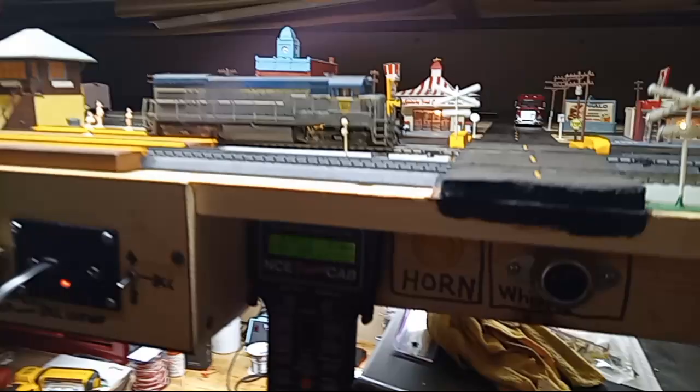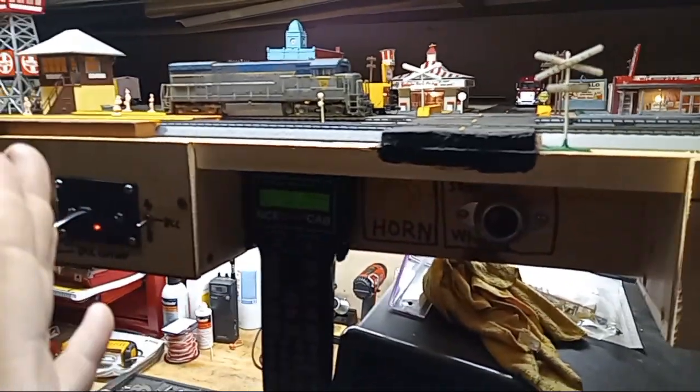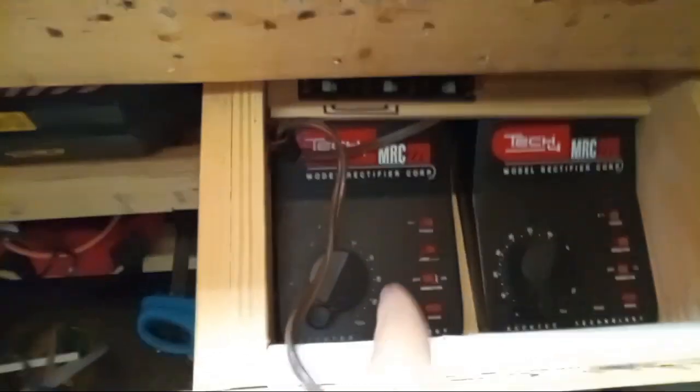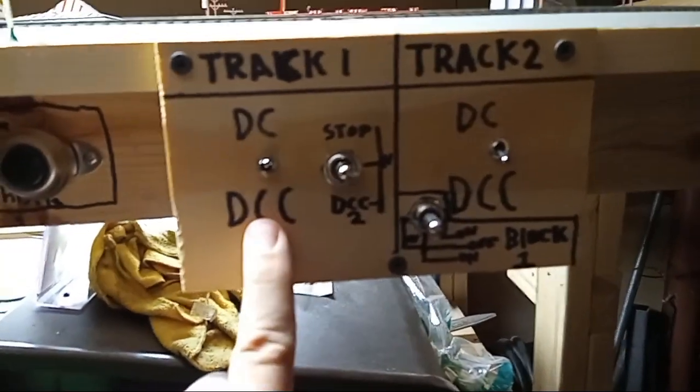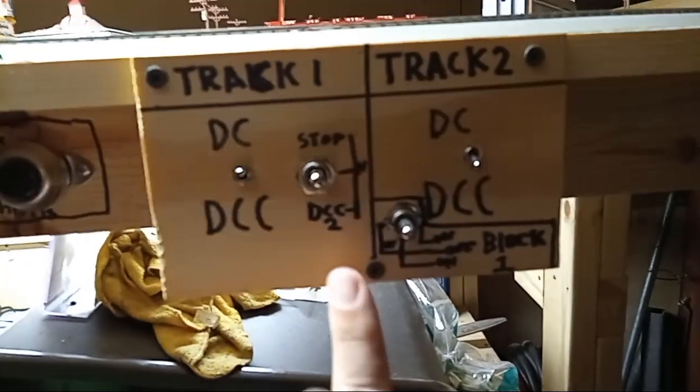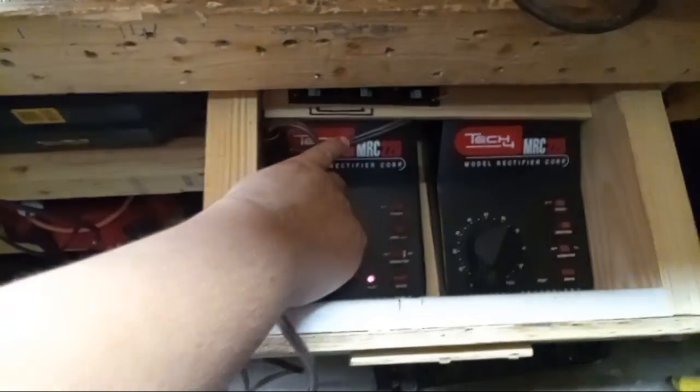Let's try that. I'm just gonna see if I can make it happen — it usually does most of the time. I've got this controller on, track one switched to DC power, DCC is turned off on that track. Let's see what she does — let's crank it right up.